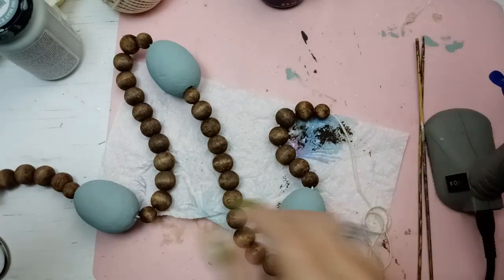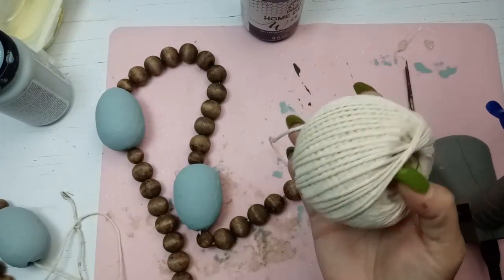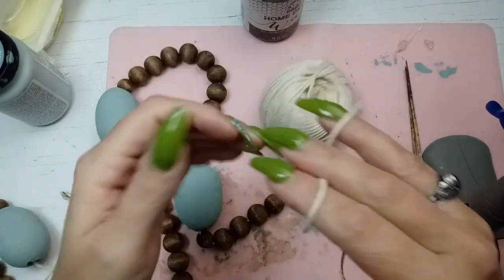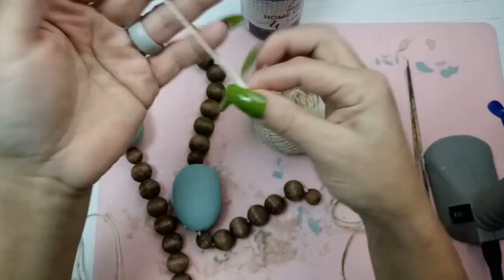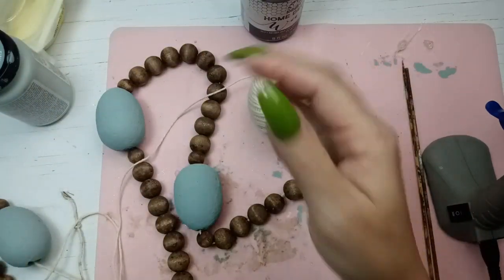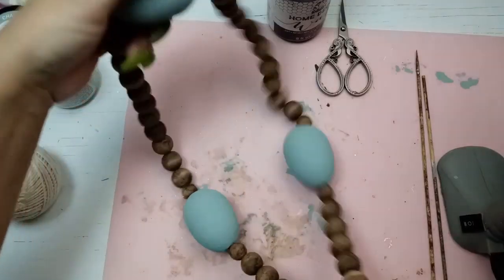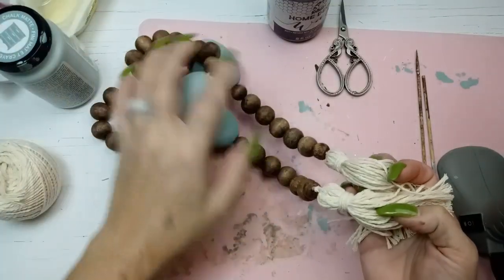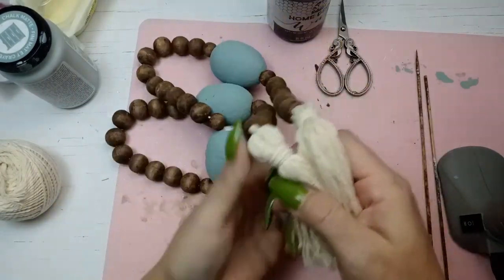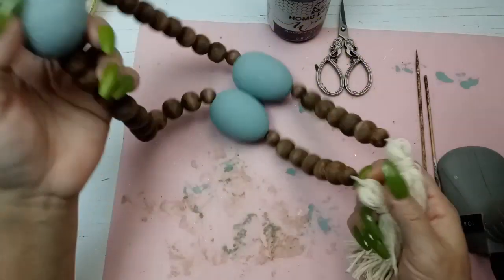The ends here will be for the tassels. I'll use this same thin twine and do a lot of wraps. I'm going to do a tassel on each end. Here's the bead garland with tassels. I haven't brushed these out yet and I'm not sure if I'm going to — maybe I'll just leave them. I think this is really cute, spring-y yet not overly so.